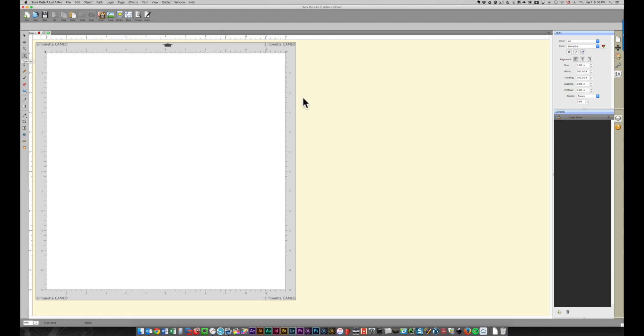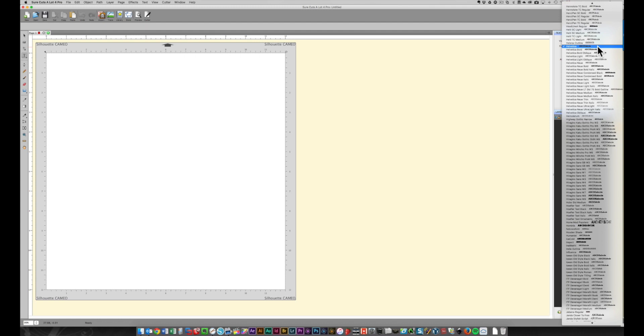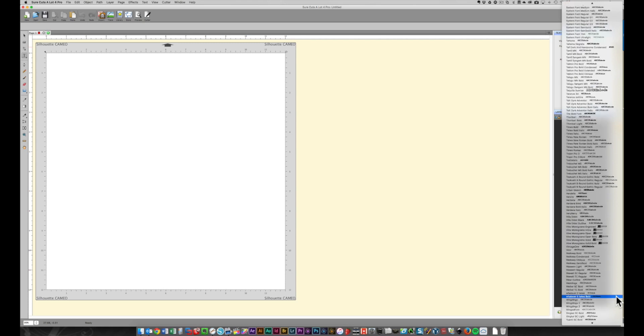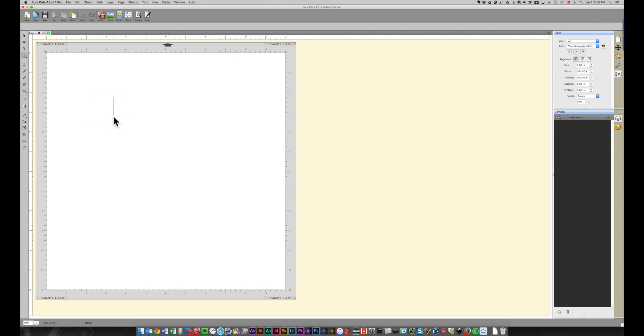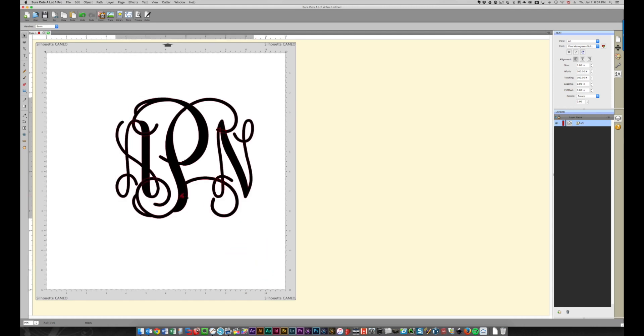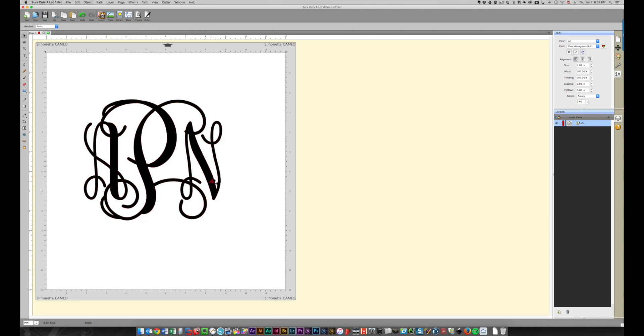I'm going to click the type tool and come over into my fonts list and type the letter V to go right down to the V's. I'll scroll until I find Vine's Monogram and use the solid bold option. I'll click and type in my monogram — a friend's initials: A is the first letter of her first name, P is the first letter of her last name, and N is her middle initial, so APN. I'll drag it out a bit to see what I'm working with size-wise.